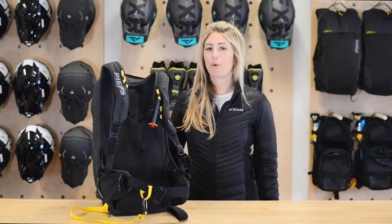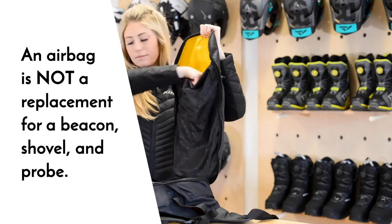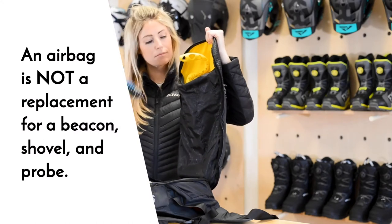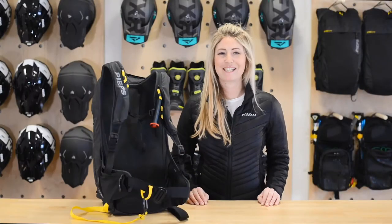Before I get started, it's important to mention that an airbag is not a replacement for a beacon, shovel, and probe. If you're riding in the mountains, everyone in your party should have these three pieces of equipment on their person. So are you ready to practice? Let's give it a go.